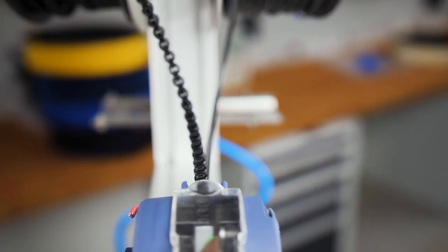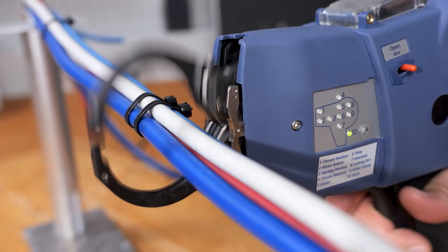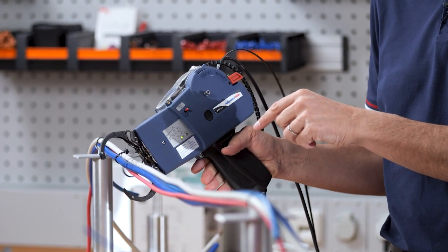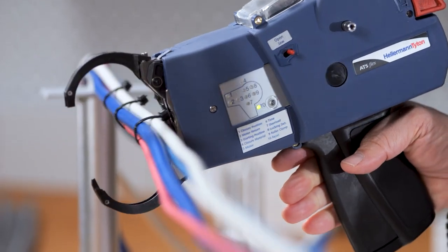Tell me Christian, what are some of the advantages of the new ATX Flex? Well, first of all, the tool calibrates the jaws automatically. That means that when the customer puts the tool into operation, there is a calibration run of the binding process. In the calibration run, the tool automatically sets the correct jaw size and speed.